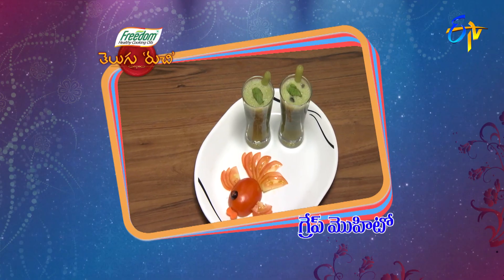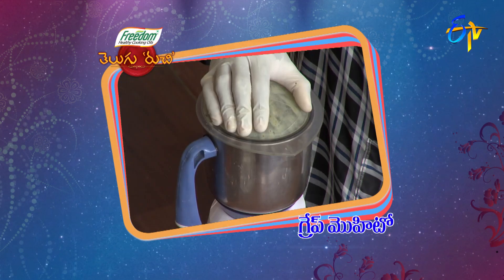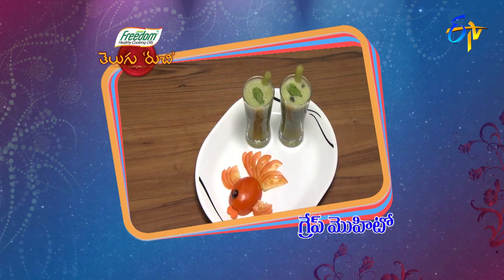Grape Mojito is ready. In the mix jar, add grapes, salt, brown sugar, and ice cubes. Put it in the serving glass, add ice cubes, and put in the garnish. Grape Mojito is ready.